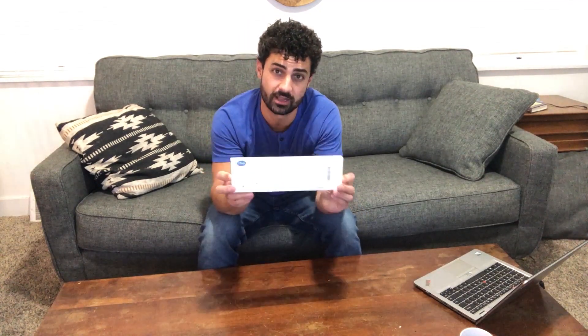Hey guys, these are the Magor under cabinet lights. These are rechargeable. It's a two-pack. Let's open these things up and check them out.